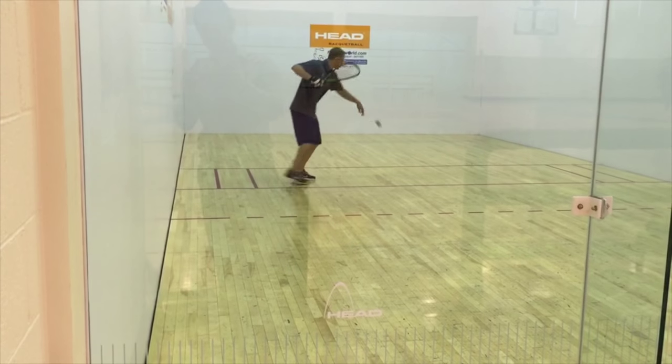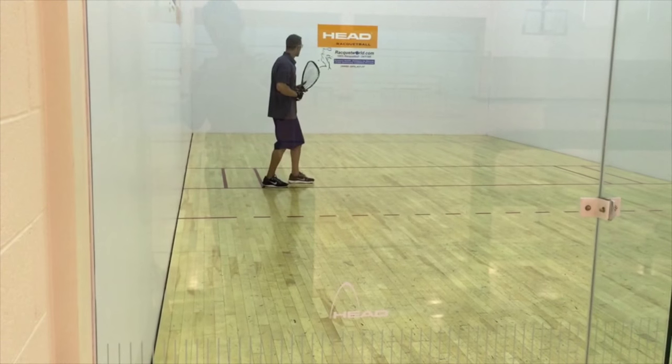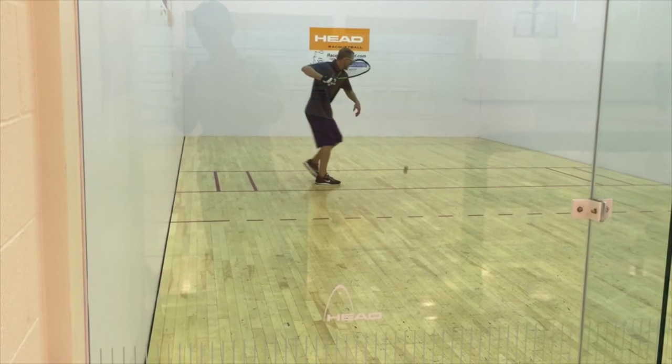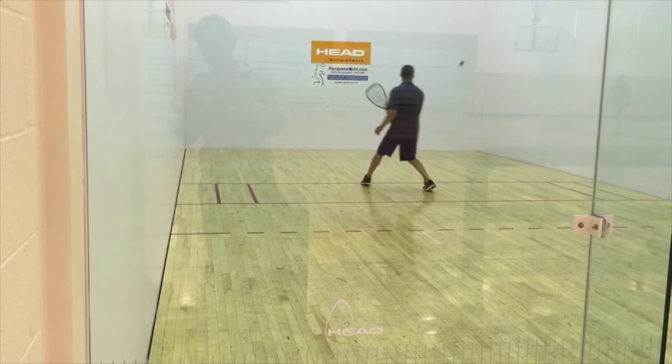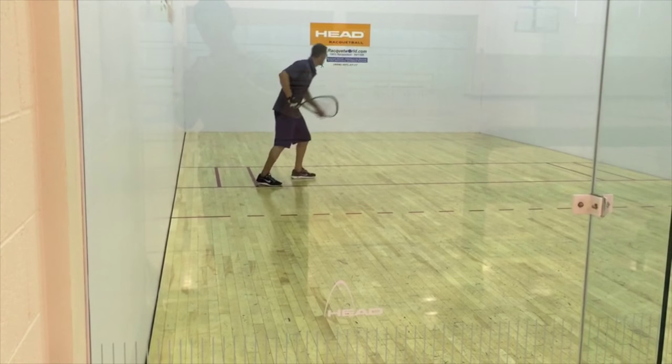Last is the slow Z. With this serve, I'm trying to catch my opponent off guard. If they want to cut the ball off, the goal is at shoulder height — this will make the shot hard to kill. I like to get the ball to bounce midway through the short line and the encroachment line.